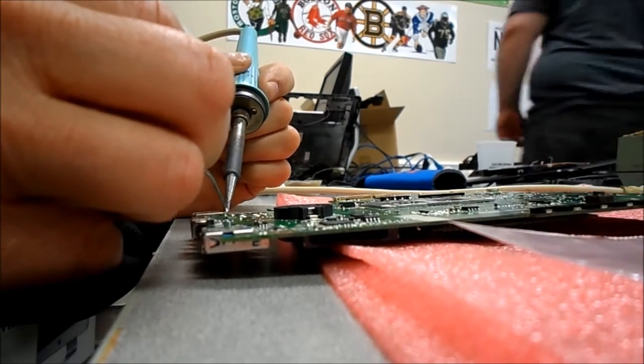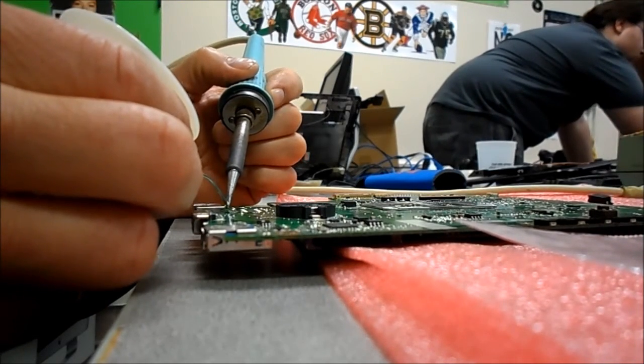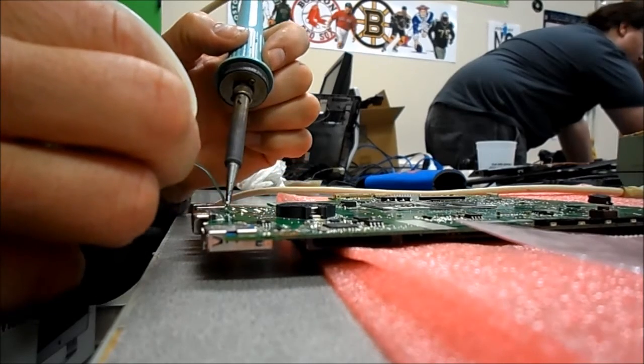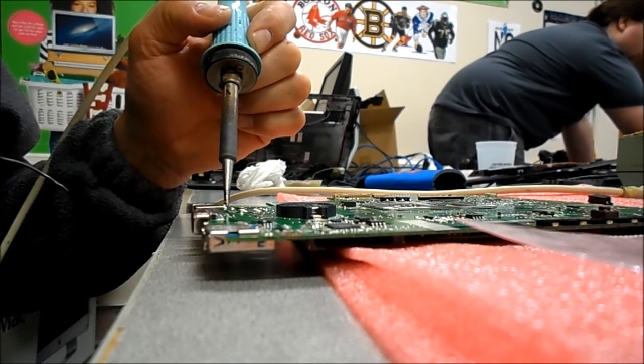We'll tie in here and let it heat up. If you'd like to count to five, you want to wait until you see the solder flow.